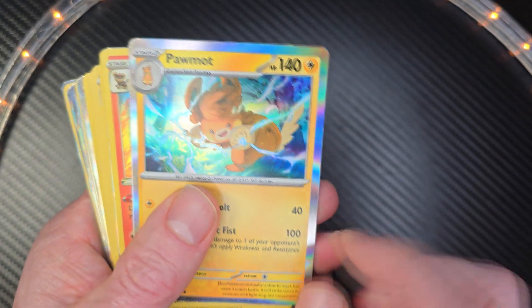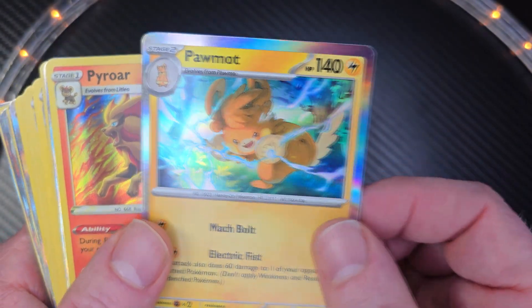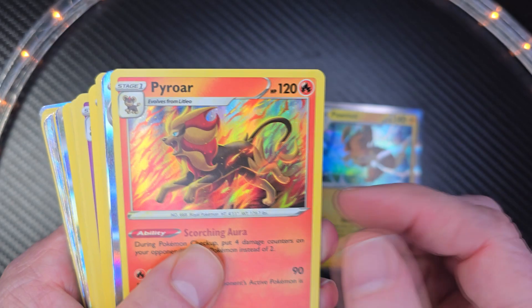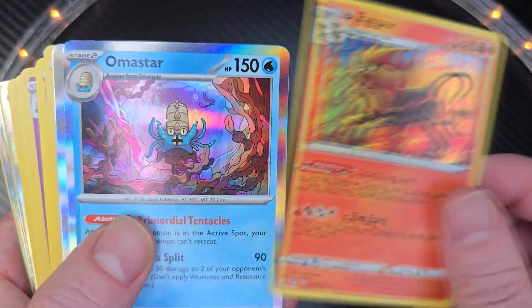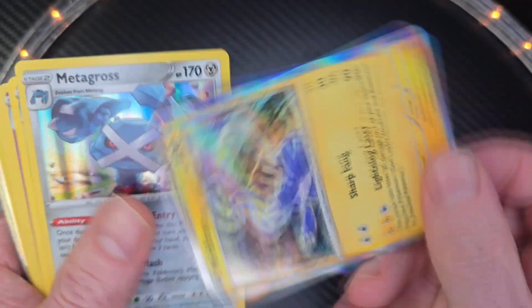A nice thing I like about these — these are very shiny cards. I don't know a lot about these Pokemon cards, but they have some high numbers on there. I really like the shine on these cards. Pretty cool.